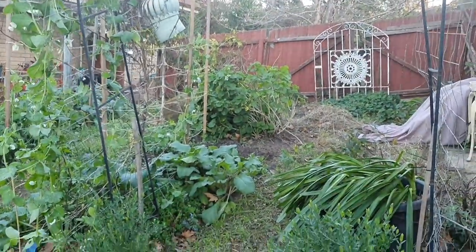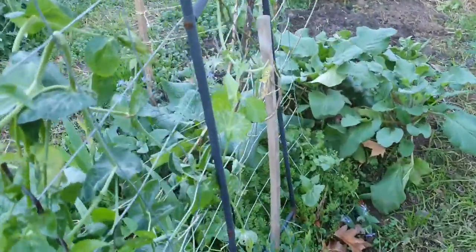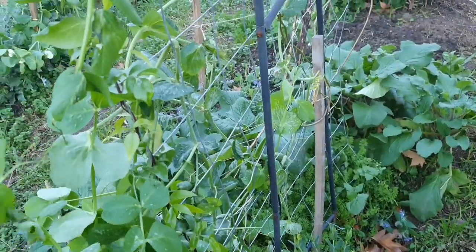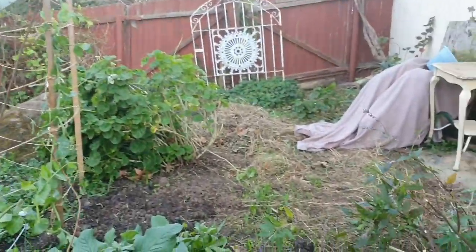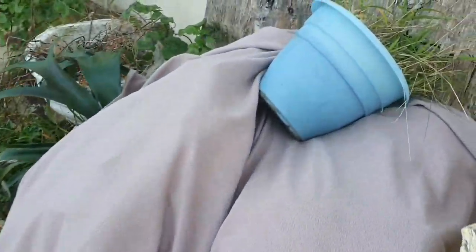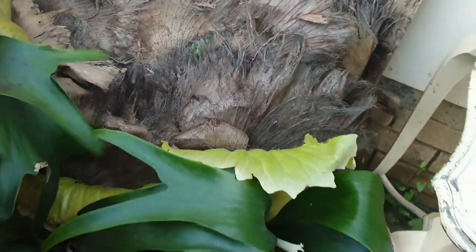This archway here hasn't done too well with all the wind — I'll have to fix it up, it's kind of leaning over a bit. And I've got all the Pandorea growing up around it, and all these peas. I haven't actually had to cover many plants because it's been alright at night time. This is a staghorn that I got off my husband's grandma — one of the many plants I received. There are little succulents here — I'll have to save them, I can use them to make new plants.